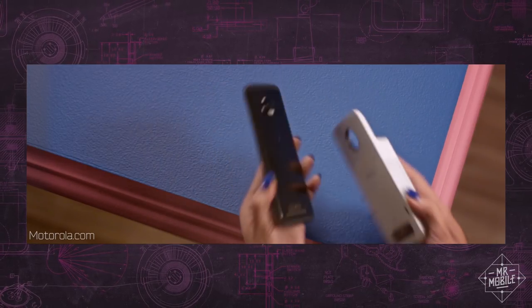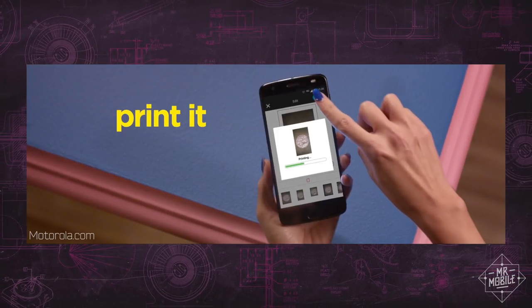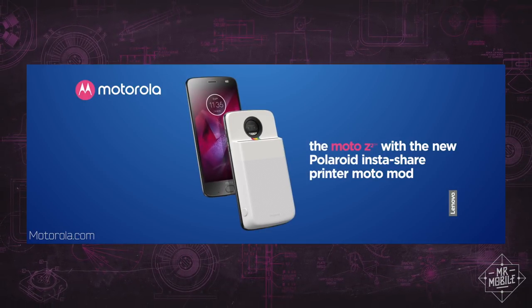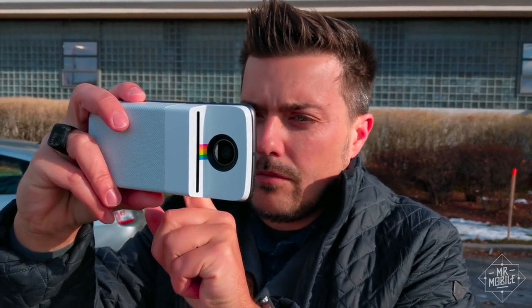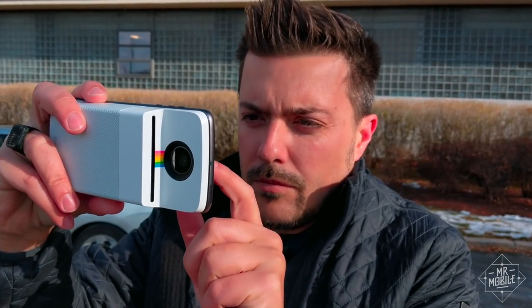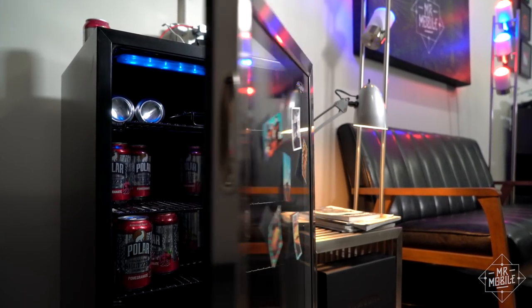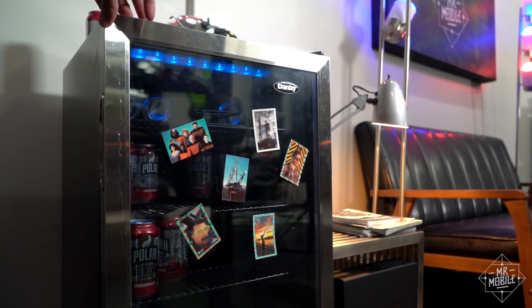Once again, I feel like Motorola has missed the mark in pricing here. Frankly, I don't think I'd buy it for myself. But this being the holiday season, I have to admit that if someone were to buy it for me, I'd end up spending more money on paper and sticking more photos on fridges than I have since college.